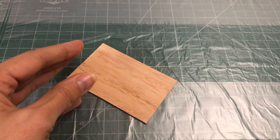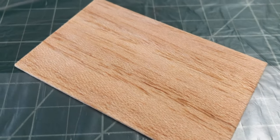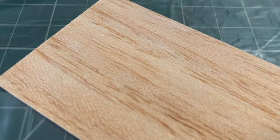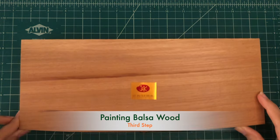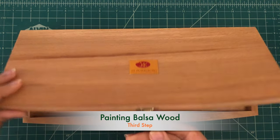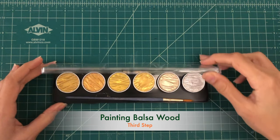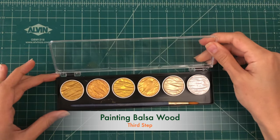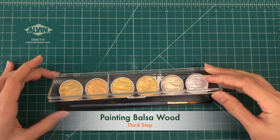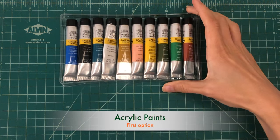Once the primer is completely dry and you are satisfied with the surface, you can proceed with painting, staining, or any other finishing technique you have in mind. Now that we've prepared and primed our balsa wood, it's time to apply the paints. There are several paints you can use to color your balsa wood. In this video I'll show you the two most popular options and explain why they are favored. First is acrylic paint.